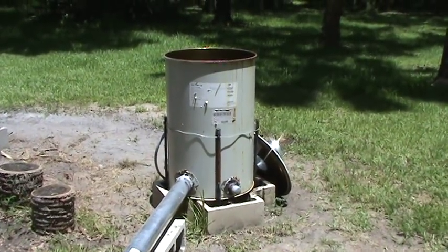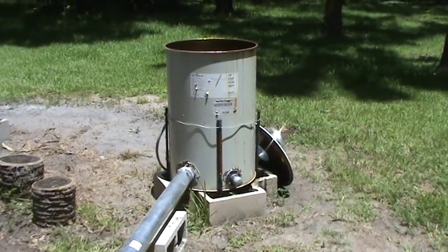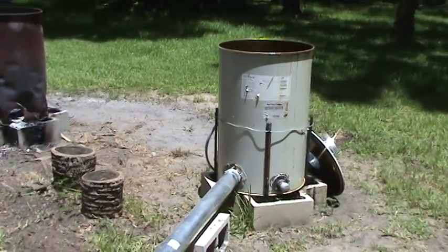Here we are with the latest turbocharged burn barrel — we're renaming it to supercharged burn barrel, because that really is what it is. It's supercharged, not turbocharged.